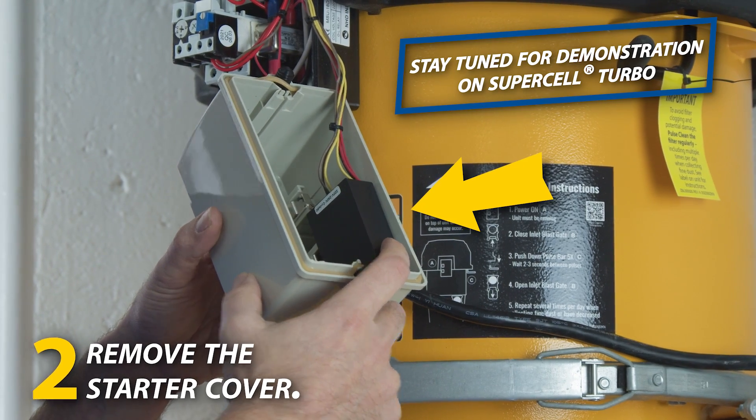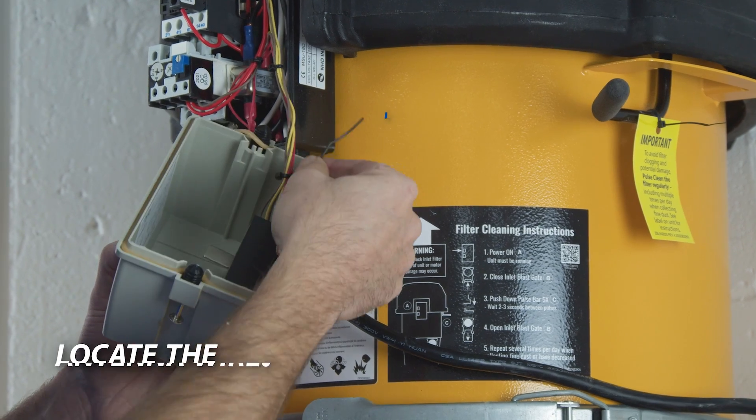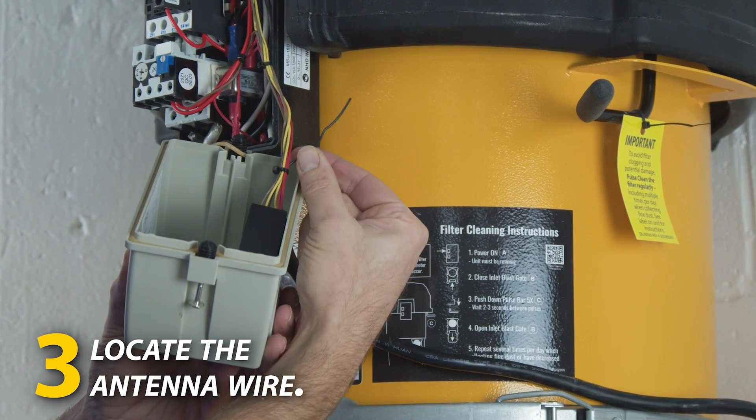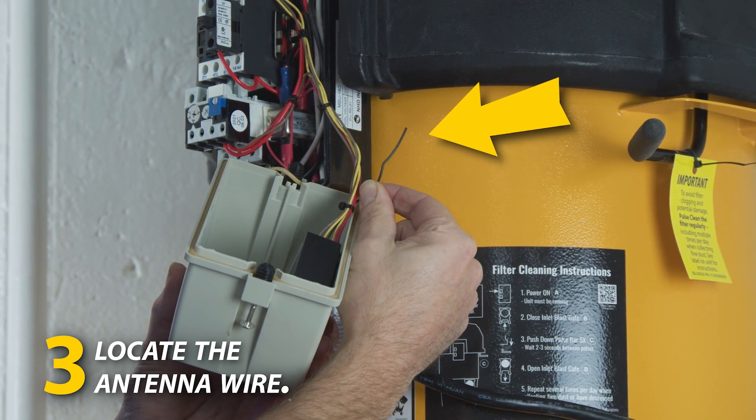On the Supercell turbos, the black box will be inside the magnetic starter. One of the wires coming out of the black box is a black wire, and this black wire is the antenna that picks up the signal from your remote control.